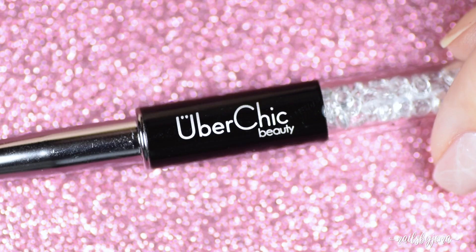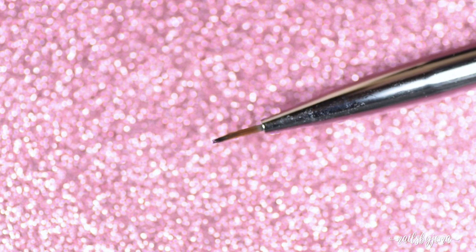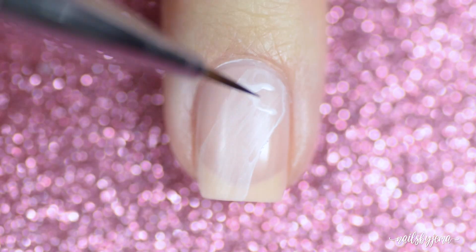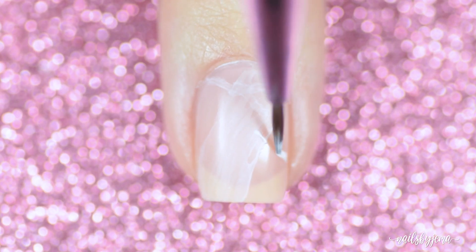Next, take a thin nail art brush — this one is the Linear Nail Art Brush again from Uber Chic Beauty — and some of the water paint mix, and paint thin messy lines all over the nail. Again, dry the brush off and pick up any of the wet excess in the middle of the lines.